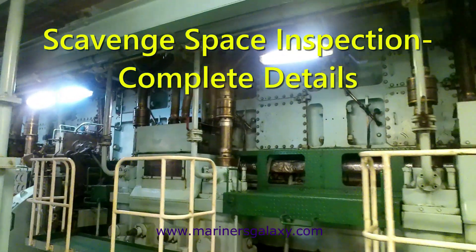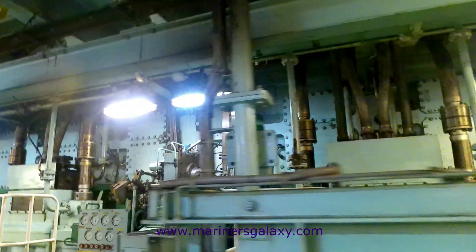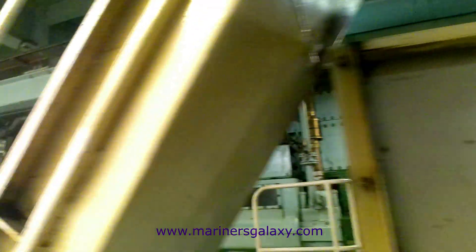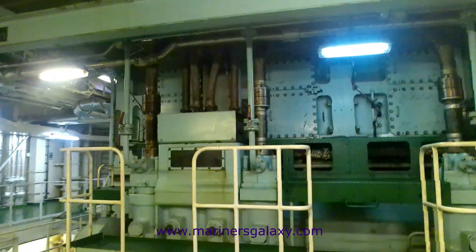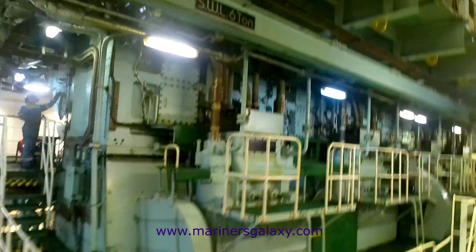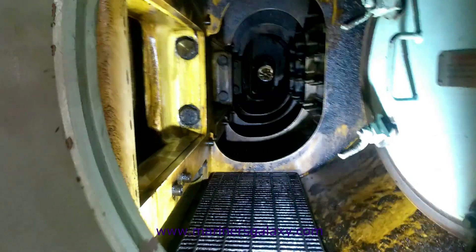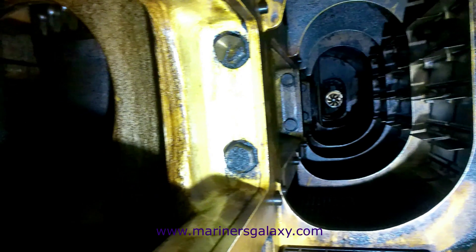Today in this video we are going to discuss scavenge space inspection of the main engine. We will measure all the clearances and do a general check as required. Clearances are basically for the piston rings, and then inspection of the piston crown, liner, and injectors as well. This is how the scavenge space looks like before entering.